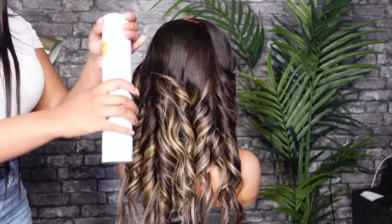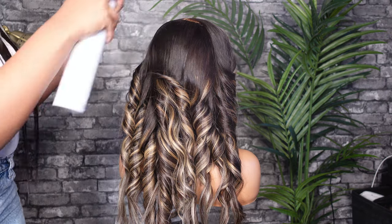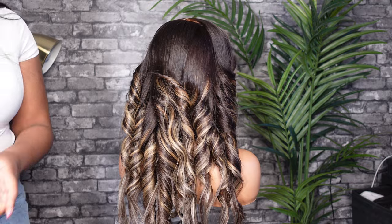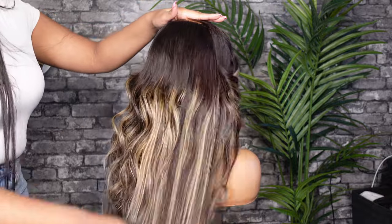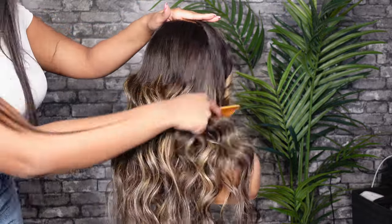But we are going to comb it out for this video. I'm going to use the Sebastian Shaper hairspray — I like this one because it's not too heavy but it keeps the hold for a decent amount of time, especially since this is straight hair. Then I'm going to use a wide-tooth comb and comb it all out, and it'll give you that nice wave you're seeing here.